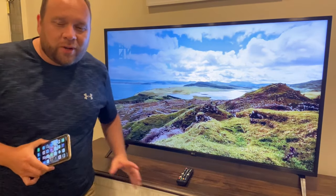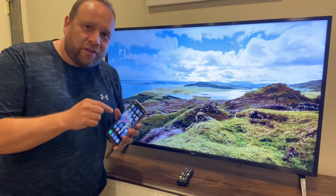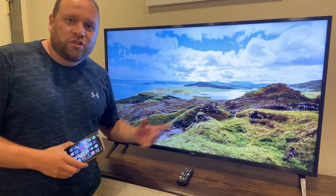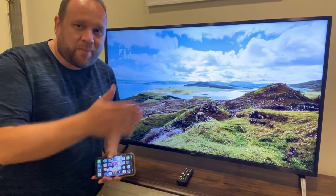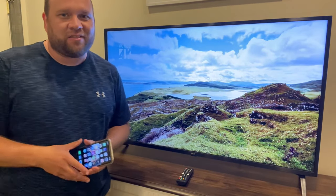In today's tech video, I'm going to show you guys how you can mirror your iPhone to your LG TV, how you can do this wirelessly, and the step-by-step process for how to do that.